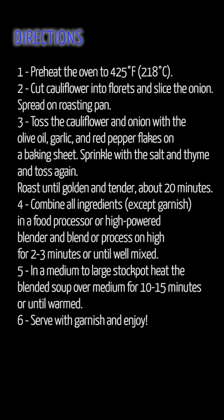Directions: 1. Preheat the oven to 425 degrees Fahrenheit (218 degrees Celsius). 2. Cut cauliflower into florets and slice the onion. Spread on a roasting pan. 3. Toss the cauliflower and onion with the olive oil, garlic, and red pepper flakes on a baking sheet, sprinkle with the salt and thyme and toss again.